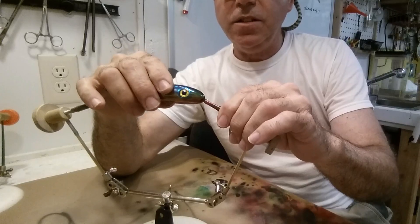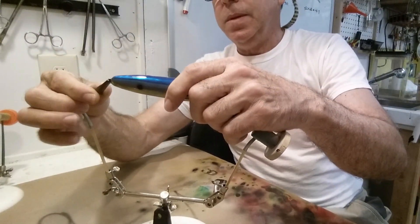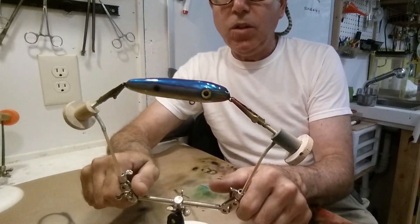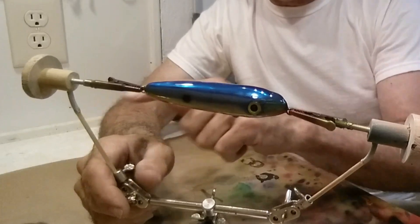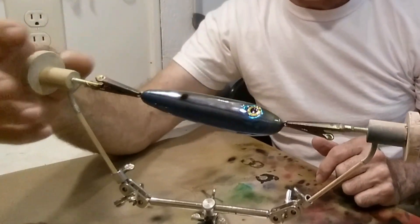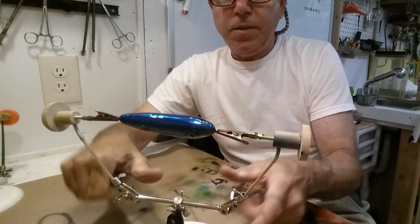Let me show you this with a slightly larger lure so you can see how this works. You can see it's way out of alignment, so I just rotate this out and you can see the springs curve to allow that alignment, and now it spins really easily.